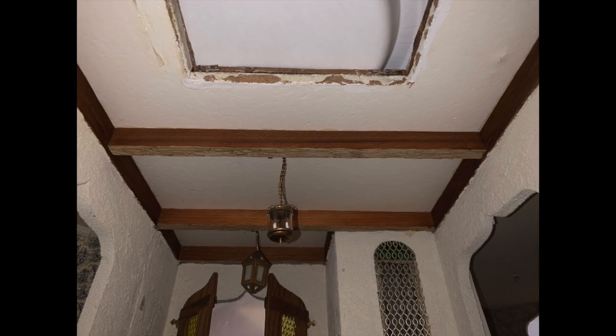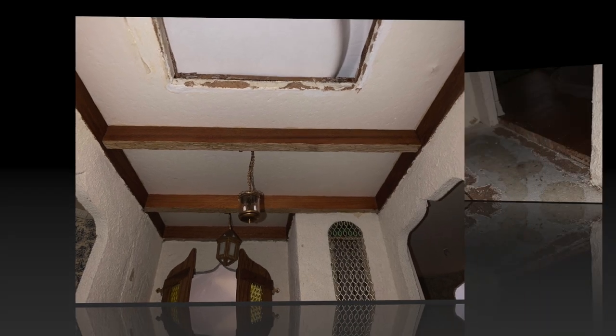This room had exposed beams that weren't very decorative. In these photos, you can see the height of the pergo flooring on the right of the hall and the clay tiles on the left side.